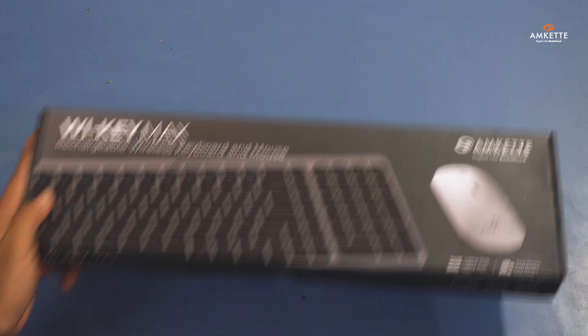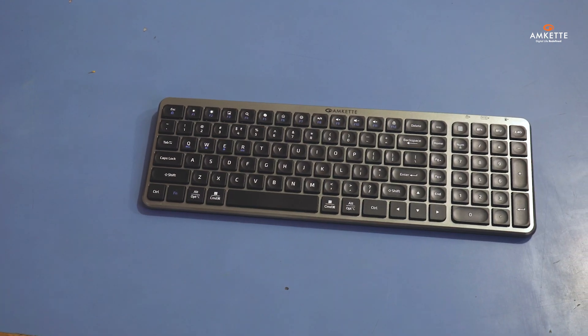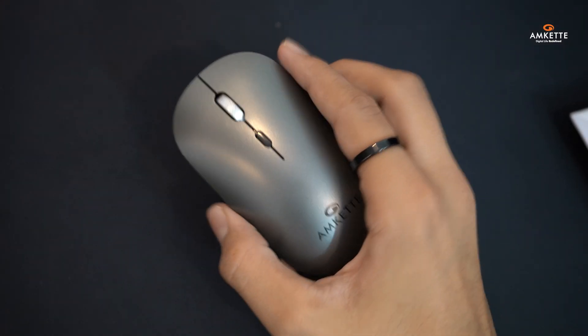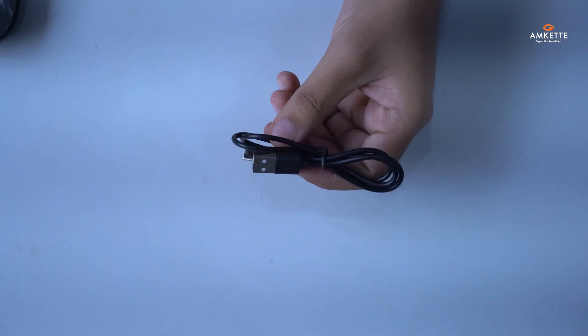Let's start with what you'll find inside the box. You'll get one full-size keyboard, a compact and stylish mouse, a shared USB 2.4 GHz receiver, a Type-C charging cable, and a quick start guide to help you begin.